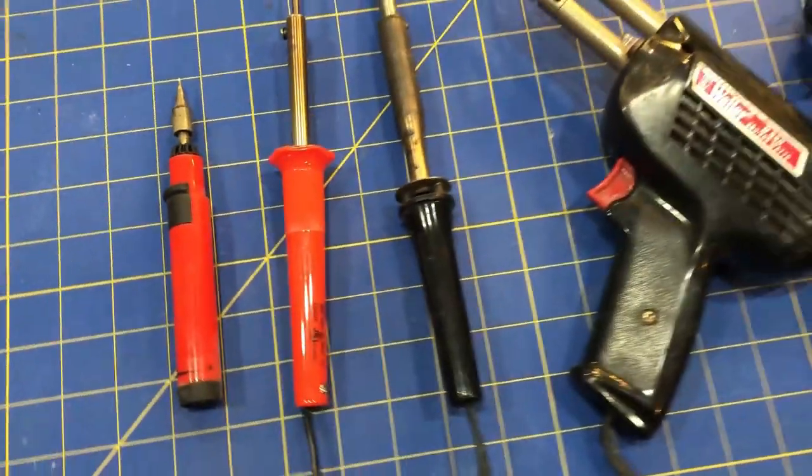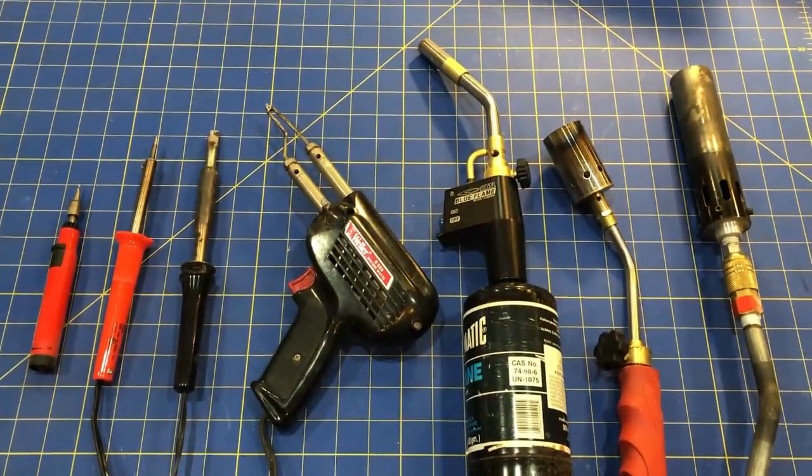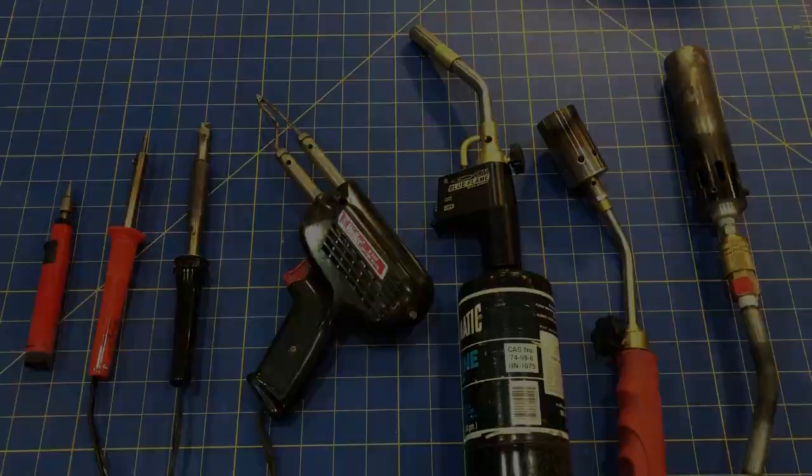And finally, how do you choose what amount of heat to apply to get the solder flowing? This takes some practice and experience. So let's get soldering and see how all this comes together.